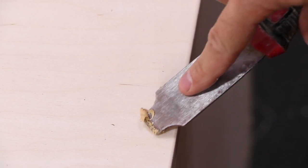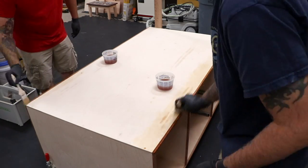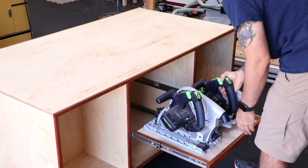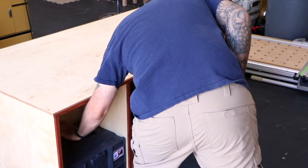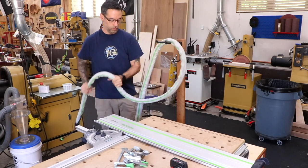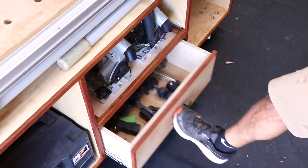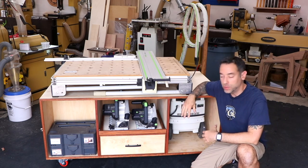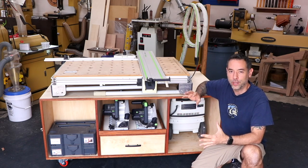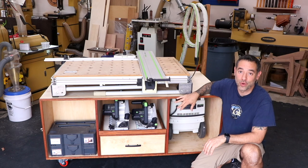Now I fill all the screw holes with putty — putty's your buddy — and then apply some finish. What's the best finish for shop furniture? The one you want to get rid of, or the one you want some practice with. And now we can load it up. Something I might consider in the future is removing the MFT legs altogether — this will make for a nice easy-access shelf right under the table, and if you're concerned about the MFT moving you can install some strips that hold the rubber feet in place. So really nothing too complicated with this build: just a simple plywood structure, a couple of drawers and trays. It's fun to do projects like this where you can really refine your shop space and get it custom made for exactly what you need. Thanks for watching everybody.